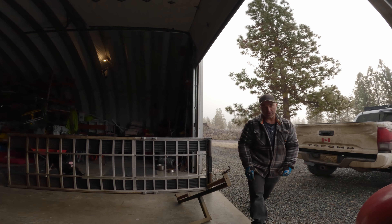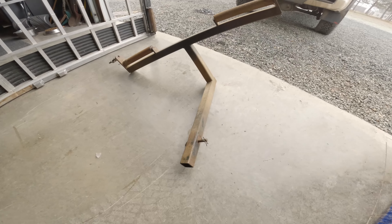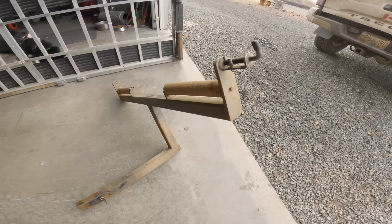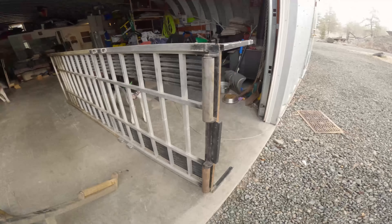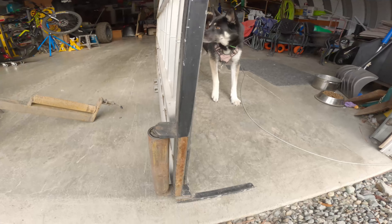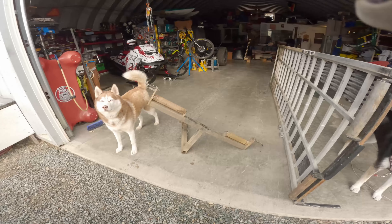Easy as that, folks. To give you a close-up on that — that height is just set to be about an inch above my tailgate. Ramp rollers, like I say, pretty straightforward there guys.